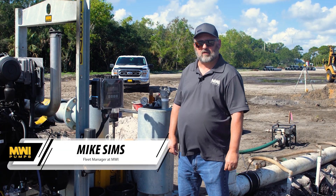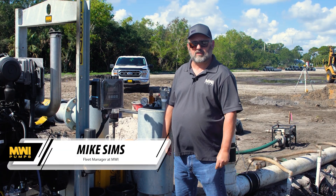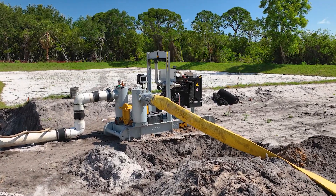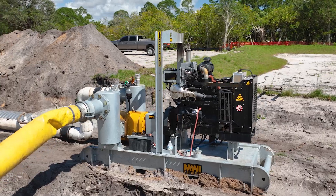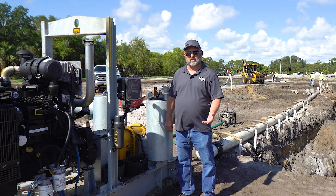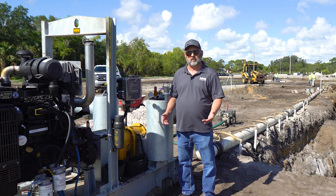Hello everybody, my name is Mike Simms and I'm the fleet manager for MWI Pumps. Today we're going to be discussing our model construction dewatering pump, the RWP pumps. They come in four different sizes: six, eight, ten, and twelve inch. We're going to discuss what you need to be doing when you're operating this piece of equipment.